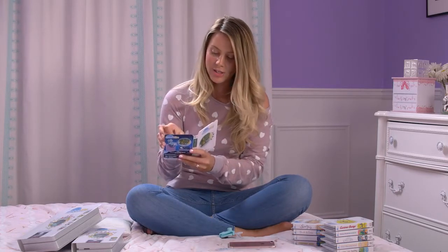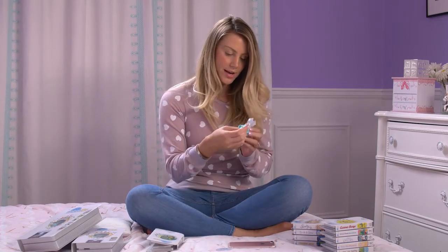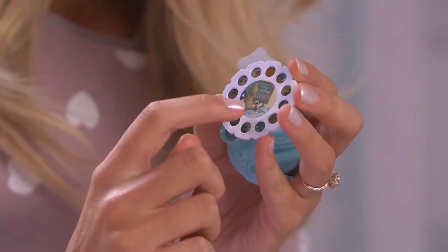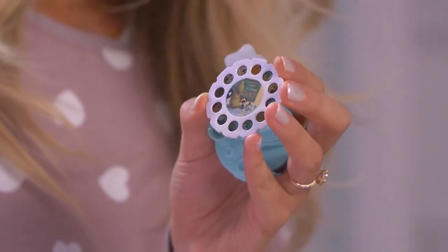So I'm just going to pop open the package, take out the reel. Every single reel has a black indication arrow which indicates the first frame of every single story.